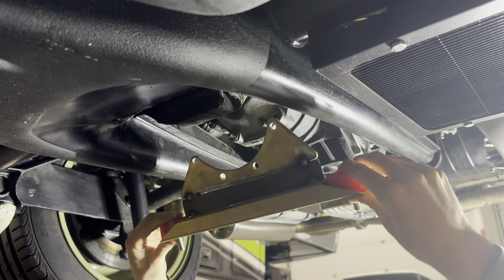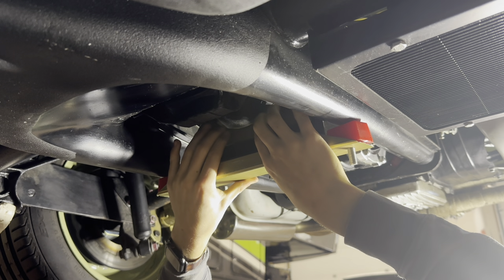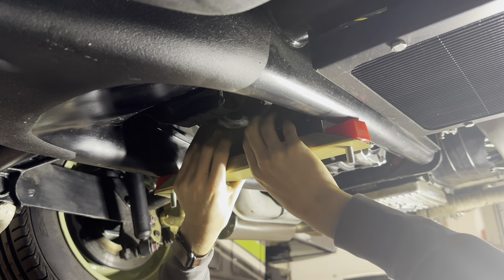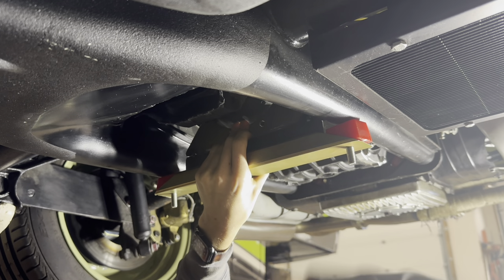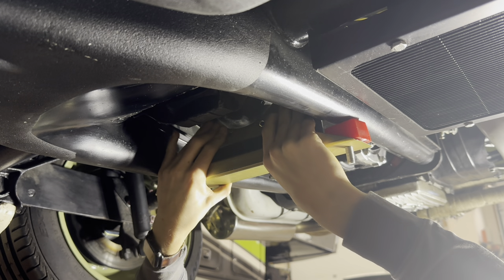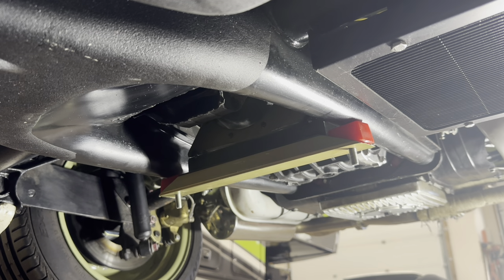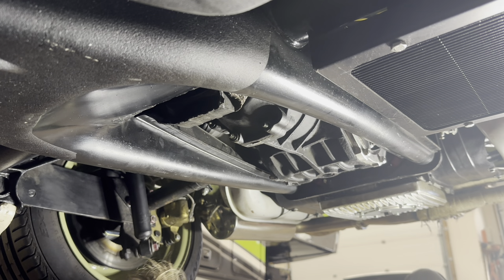Now we're just going to see if it fits. I can see the feel of the bottom two holes — if the bottom two fit, the top two must be really close. Okay, that's the left two now, plus that one. I think I'm going to commit to welding it fully and then just go from there, because even if it doesn't work I was planning on shaving those out just a hair anyway. That'll give me a little bit of wiggle room and I can get it up in it.